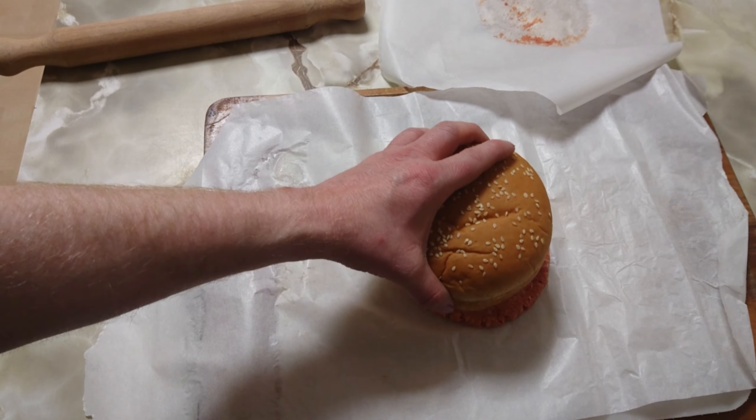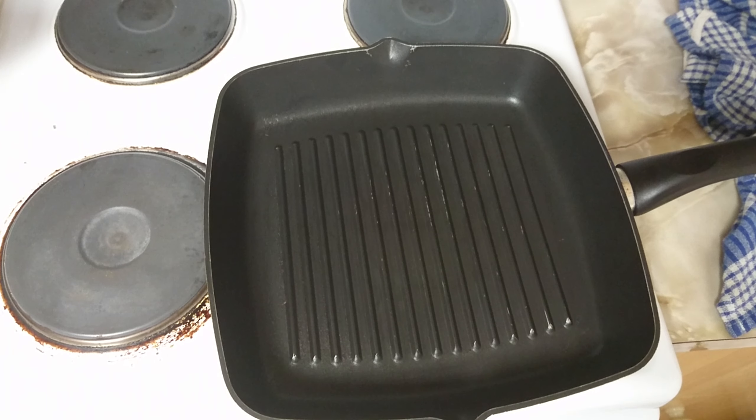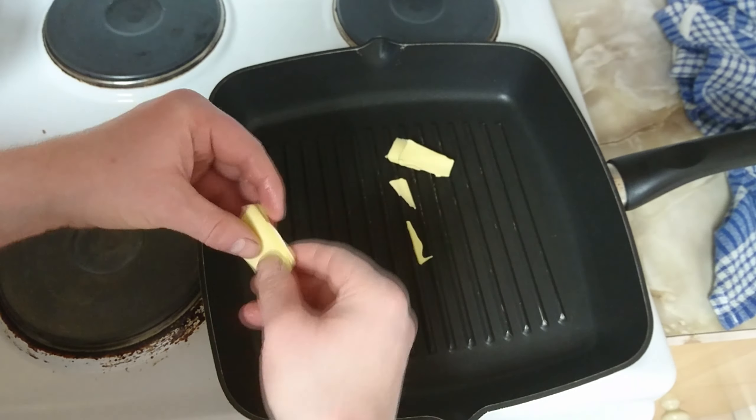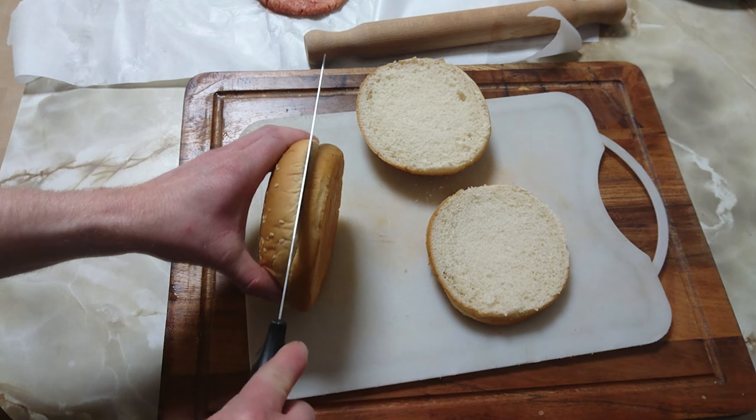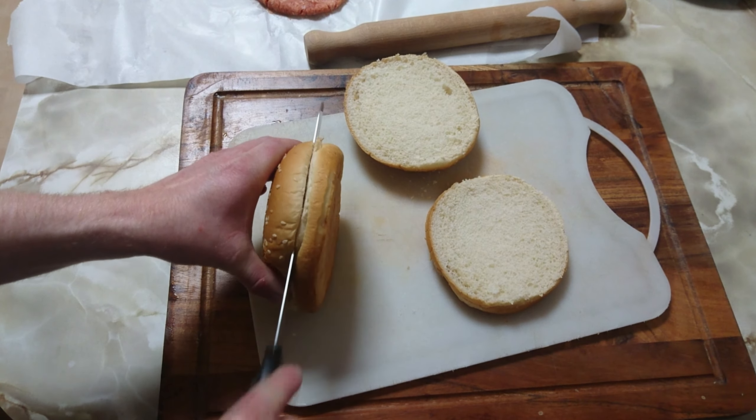Start off by rolling your patty really thin between two sheets of wax paper. I'm using premium beef mince with an 80-20 split. Make it a little bit bigger than your bread bun. Butter in a pan. While that's melting, cut up your bread buns.